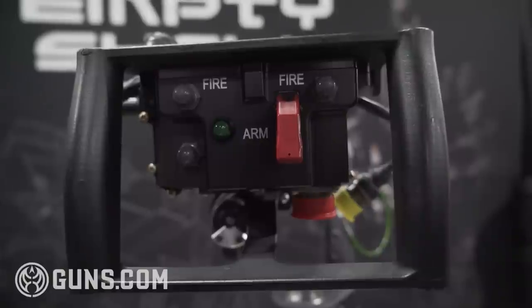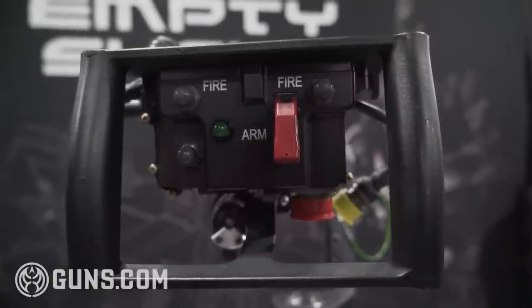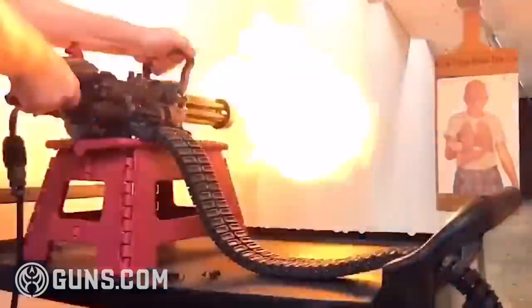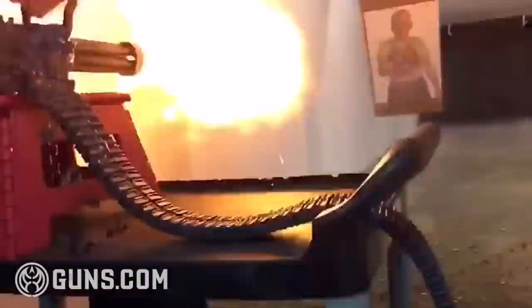It has a different electronic package. It will run at a 90 degree angle either up or down, and it will also operate in a reverse upside-down capacity.